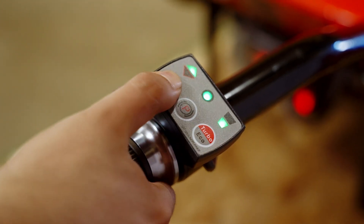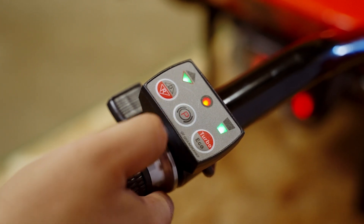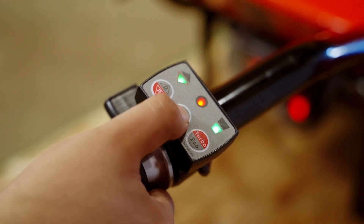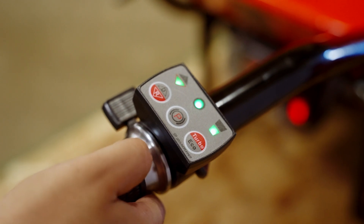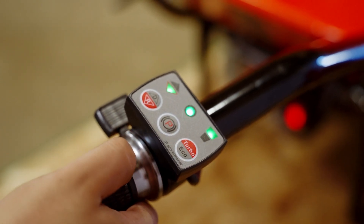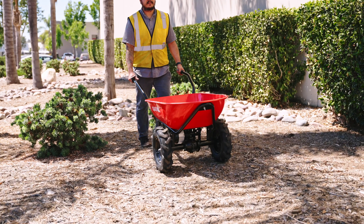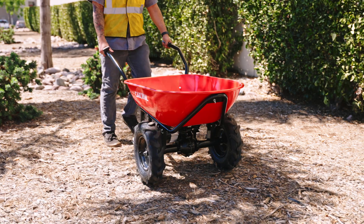If you need to engage the brakes, press the brake button, which will turn the brake light red. This stops the utility cart from moving when the throttle is pressed. Press the brake button again to deactivate the brakes. If you want maximum power, press the speed button, which will turn the speed light on. Press it again to switch back to eco mode for extended battery life.